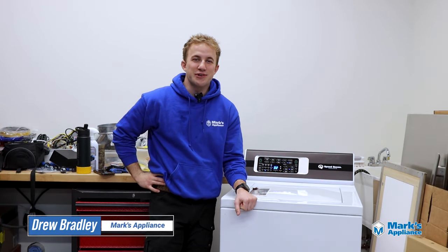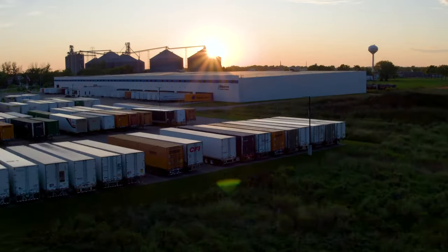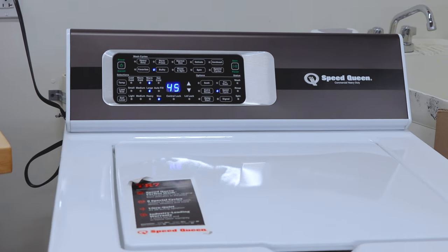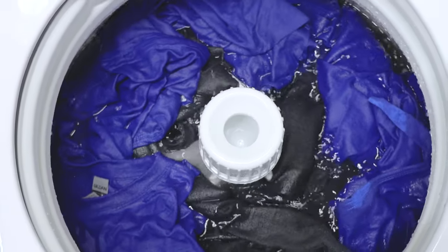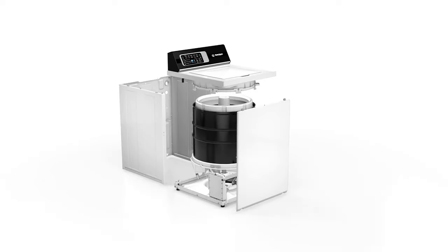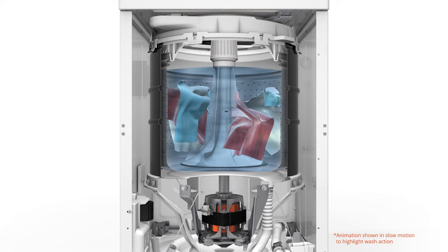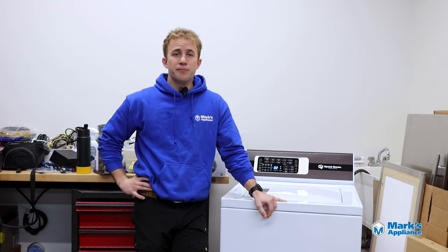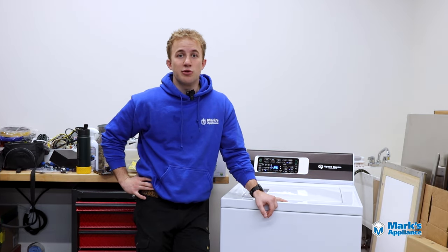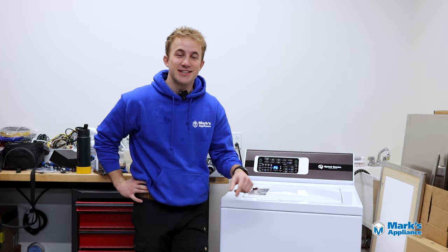What's going on guys, this is Drew with Mark's Appliance. Today we're going to be looking at Speed Queen's lineup of top-loading laundry. We're going to look at the history of the brand, the TR7, TR5, and TR3 models, as well as the TC5 model. We'll talk about the benefits each model brings, how they stack up against competing brands, and the different wash actions they use to clean your clothes. So if you've never heard of Speed Queen or you've been thinking about getting one, this video should be pretty helpful. Let's get to it.